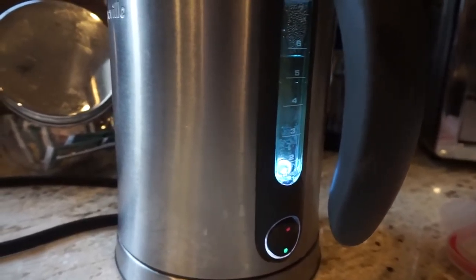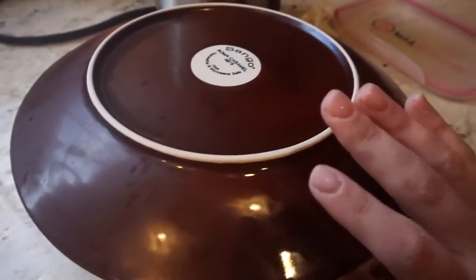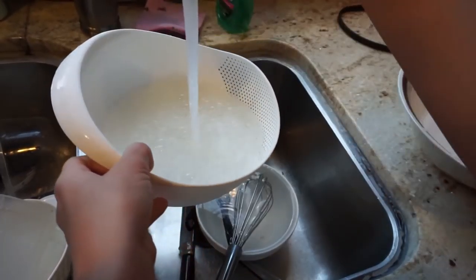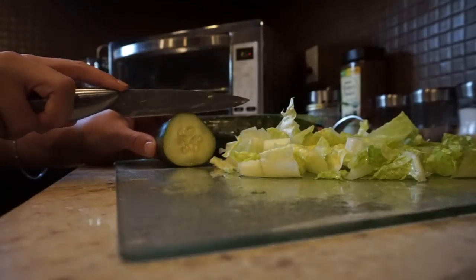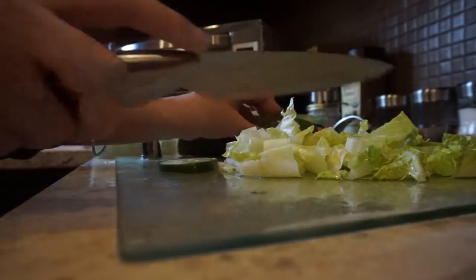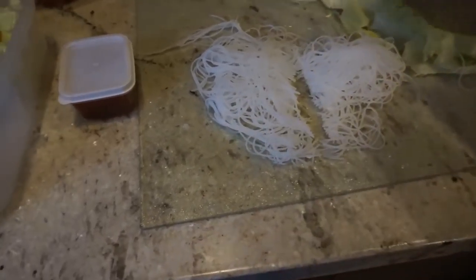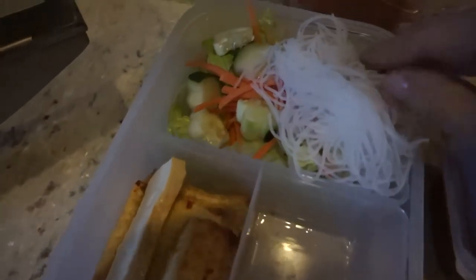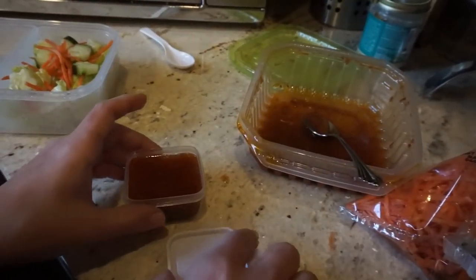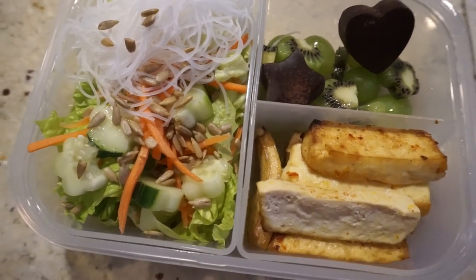Rice noodles are pretty easy to make — boil some water, pour it over the rice noodles, cover them, let them sit for a few minutes, then drain and rinse with cold water. To get that kawaii aspect, I use a little shape slicer to make flower shapes out of the cucumber. Add the carrots, cut up a portion of rice noodles to throw on top of the salad, and when the tofu has cooked, add it to the bento box. Take the tofu marinade and put it in a little container — because of the apple cider vinegar, it's perfect as dressing for the salad. I also added some green grapes, kiwi cut into flower shapes, and one each of the star and heart chocolates.